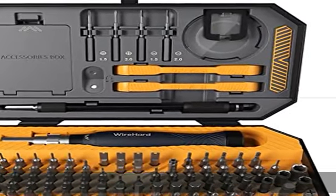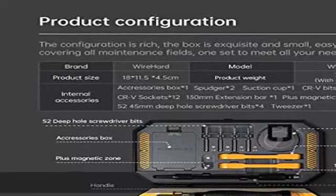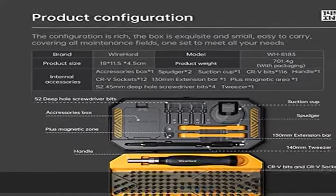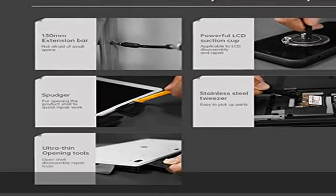Durable and extra magnetic — investing in a high quality repair kit is a money and time saving decision. This repair toolkit includes a wide variety of extra magnetic bits that will definitely make your repair job much easier and faster.